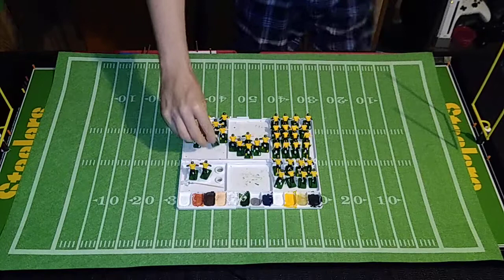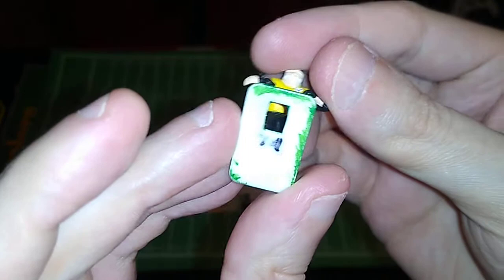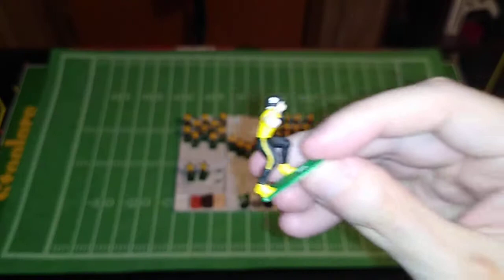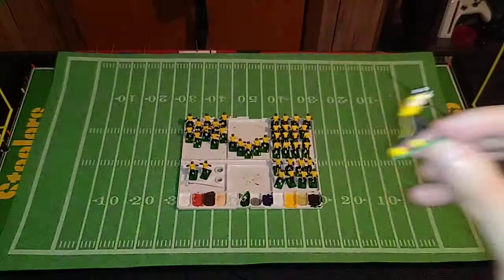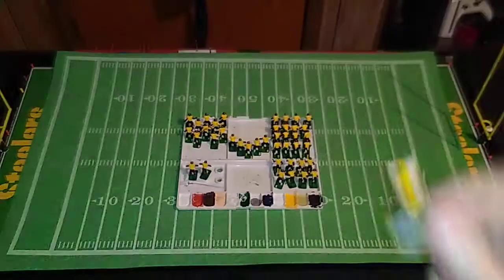Unfortunately, the identifying numbers on the bottom of these are beginning to wear off on each of the figures, so that could be a problem down the road. I've got a sheet of paper here that tells me who's who. It just might take a little longer to cross-reference this to figure out what number to put on which figure, but that's not too big an issue.